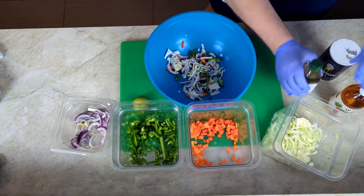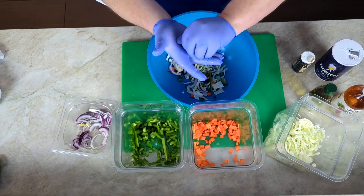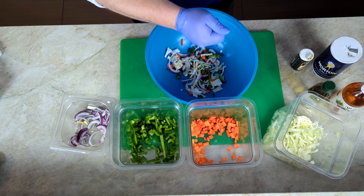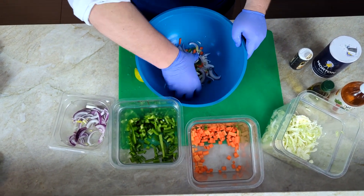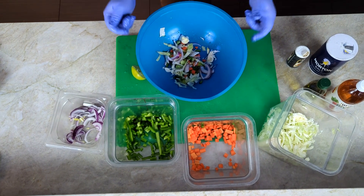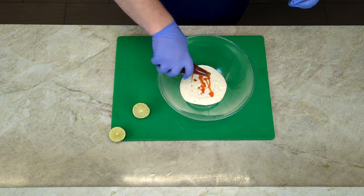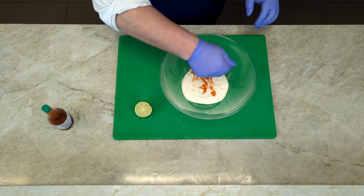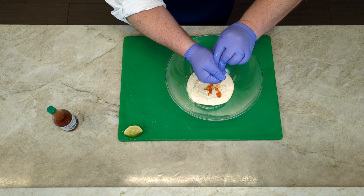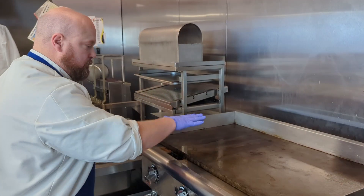Using a sharp knife, julienne your vegetables. This is when you cut your ingredients into matchstick-sized pieces. Compile them into a bowl and set aside. When completed, add a dash of red wine vinegar and olive oil, salt and pepper to taste, and a good squeeze of lime for good measure. When it comes time to make your cream sauce, use ranch dressing and a good shot of hot sauce. Taste, add salt and pepper as needed, and maybe add a little bit of lime — can't hurt.